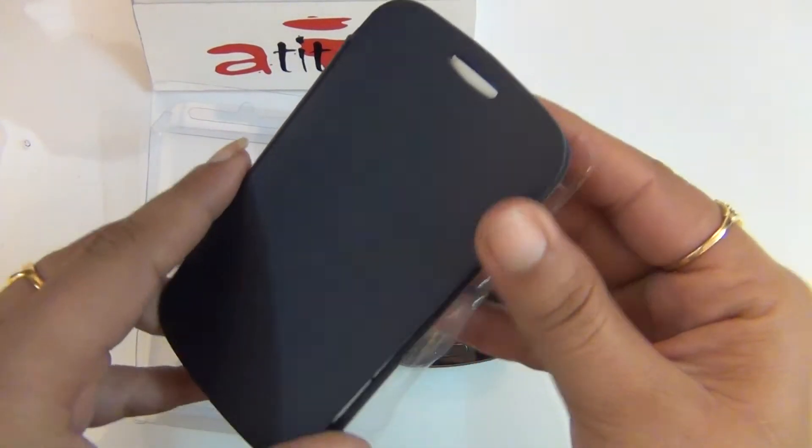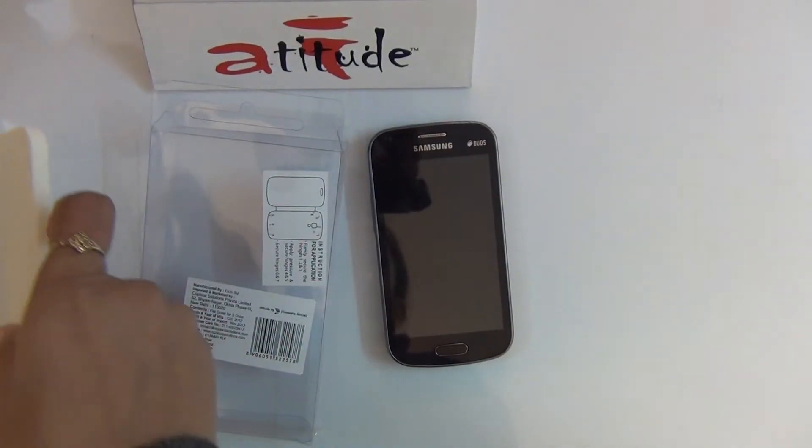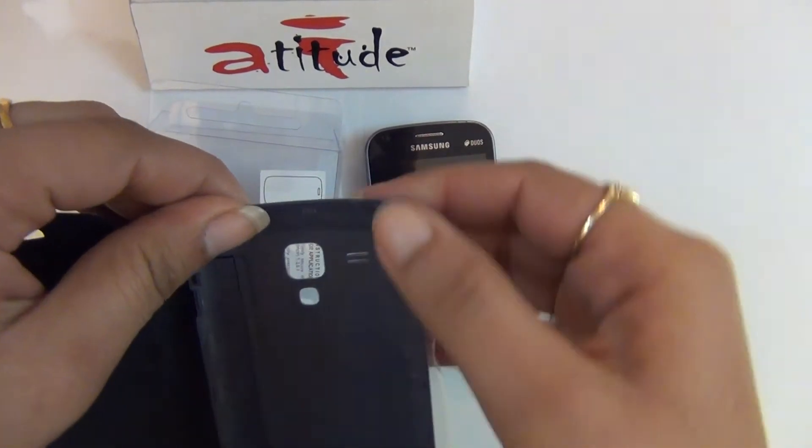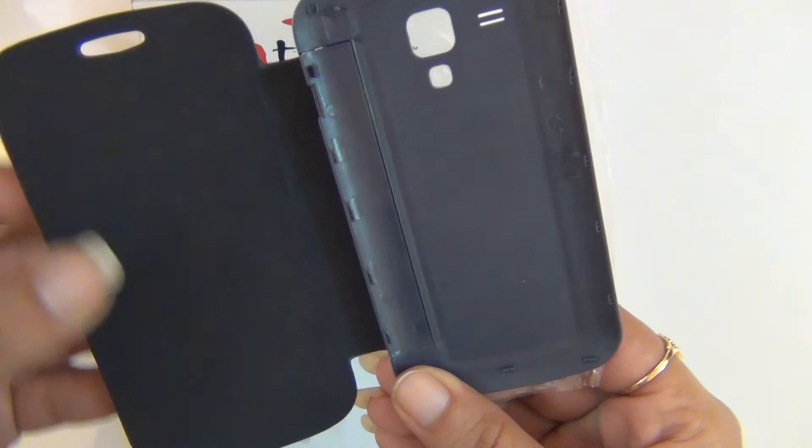Foam has been provided inside the cover to prevent any damage. Here are the hinges, as mentioned in the application instruction sticker on the back.